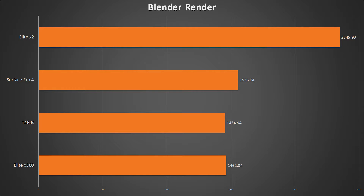The T460S came in a little bit ahead of the X360 in this one, which I'm not exactly sure why, because none of the other tests support it being faster. But in this case it came in about 8 seconds faster — and when you're talking times of this length, that's a very marginal difference. The Surface Pro 4 fell a little behind the T460S and X360, but the X2 just kind of fell flat on its face for this test.